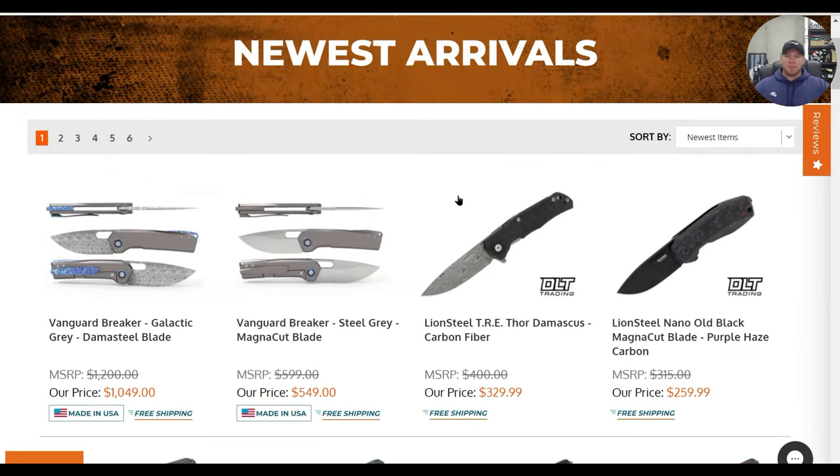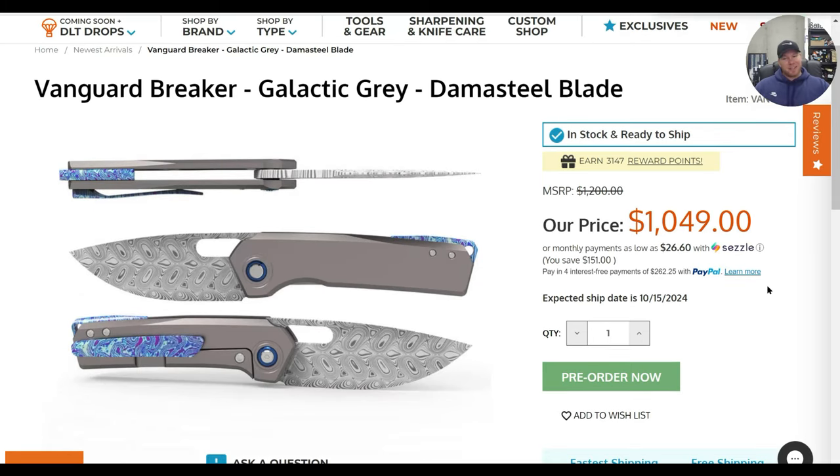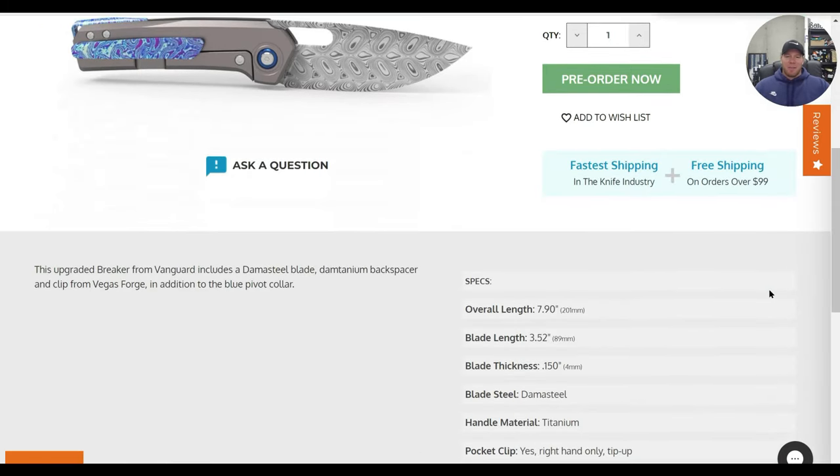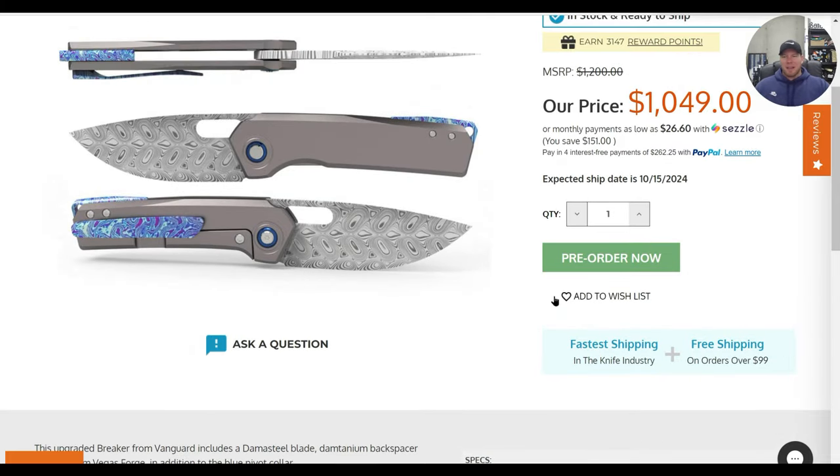I really would like to see it folded up to know what kind of access we have to that thumb hole. Magnacut steel, no listing of Rockwell hardness — interesting. They also have one in galactic gray in Damasteel, which looks pretty cool. But I don't know that the Tymascus accents and the Damasteel blade really justify a thousand dollar price tag.